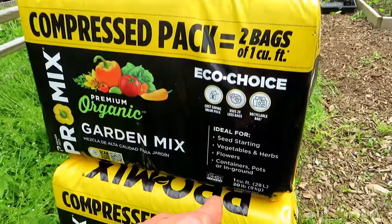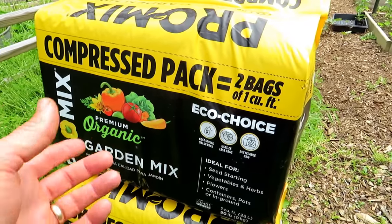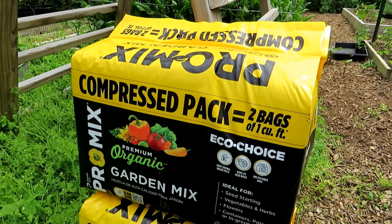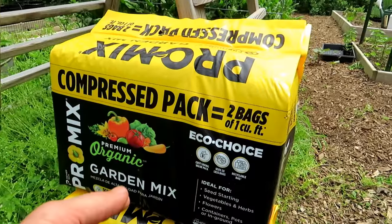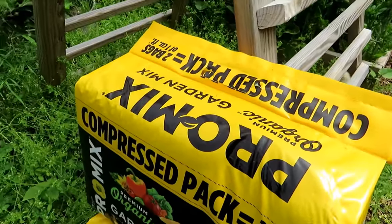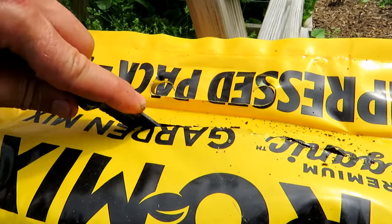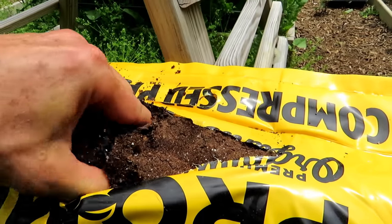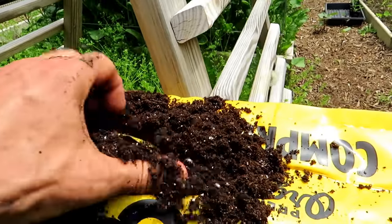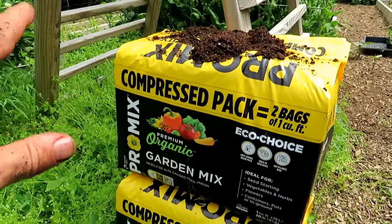I'm going to use the Promix on the top six to eight inches of the raised beds. In the bottom I'll put lesser material, okay stuff in the middle, and I really want stuff growing into the Promix — it's the top four to six inches that are really important for the shallow roots. This is a one cubic foot bag — there's less plastic and you can recycle it, but it's compressed. When you buy it, you're really getting two bags of one cubic foot. As soon as you open it up, it fluffs up. There's mycorrhizae in here too, great for the root systems of your plants.